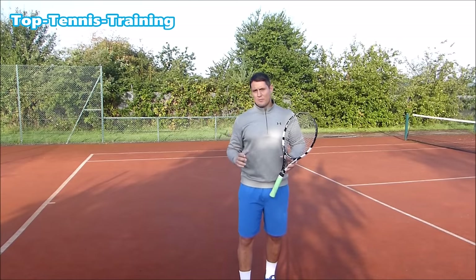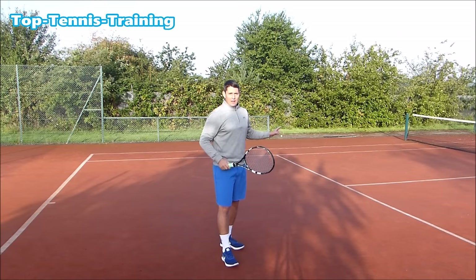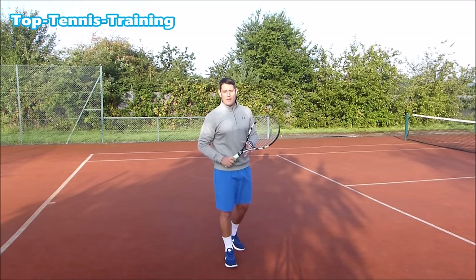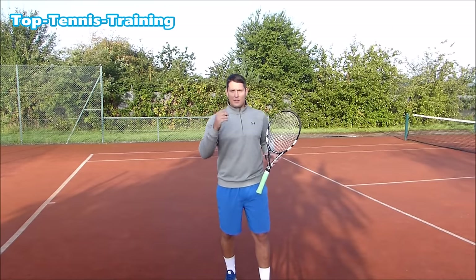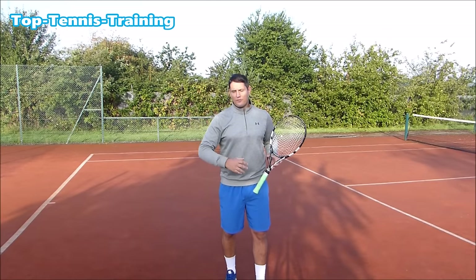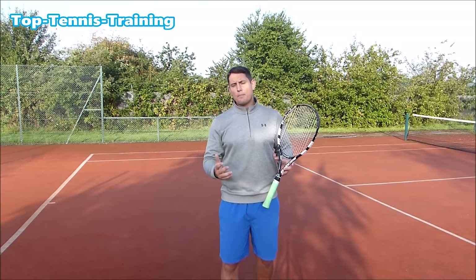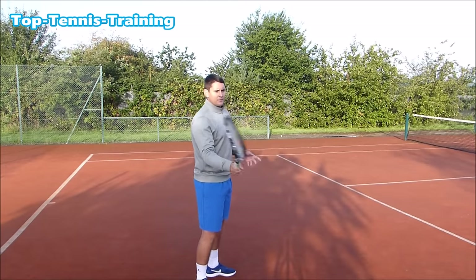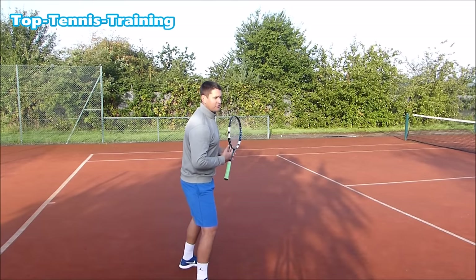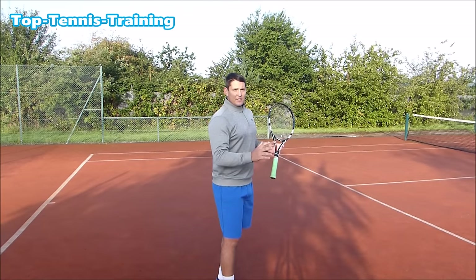And if you're playing a singles match, that first volley you hit might be around the service line, and even on that volley you don't want too much of a swing because you want to control it — you want to use the other player's pace. So you're probably thinking: if I don't swing, I won't get power. But the power on the volleys doesn't come from the swing. The power comes from the forward momentum of the body weight going through the volley — but that's in step three.